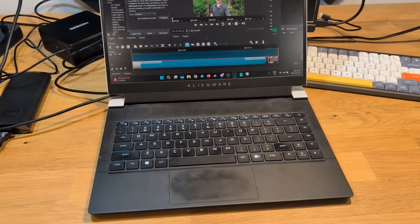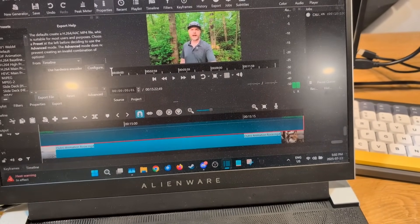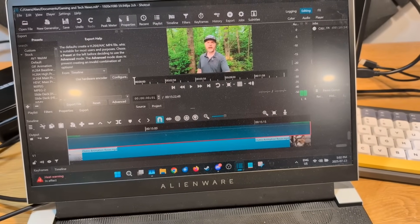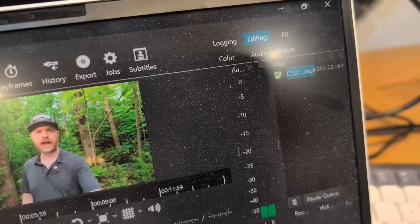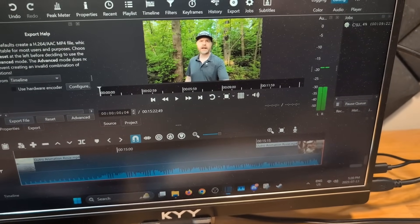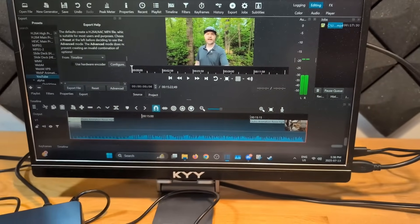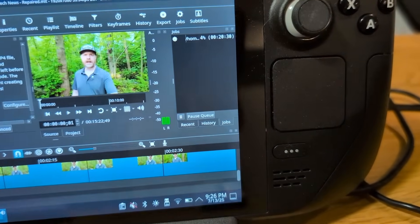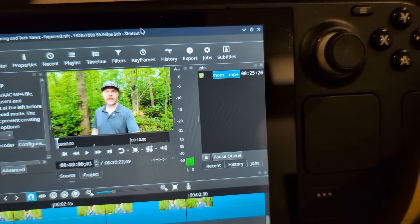For comparison, I'm rendering the exact same video on the Alienware X14 with the i7-12700H and the RTX 3060 GPU. Skipping ahead, the Alienware took 13 minutes and 49 seconds. Next, the Geekom IT-12 running the i7-1280P rendering the exact same video took 17 minutes and 30 seconds. So the IT-15 finished first, the Alienware X14 second, and the IT-12 third. Just for fun, the Steam Deck rendering the same video took 25 minutes and 20 seconds — it did it, but not the fastest.